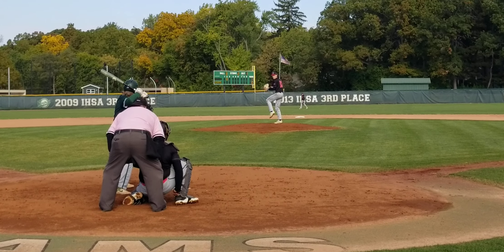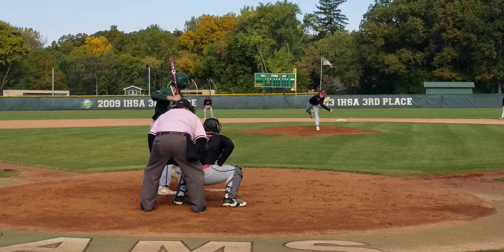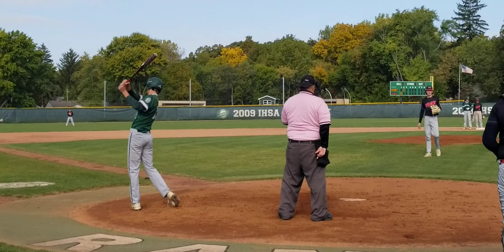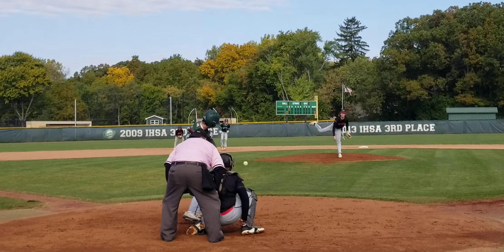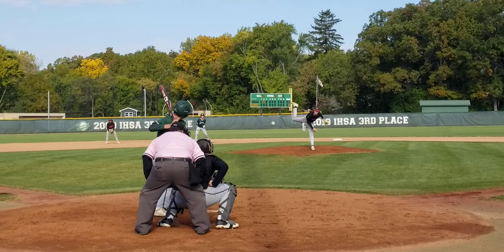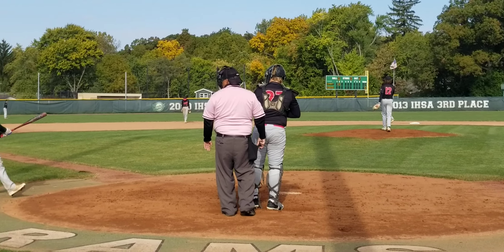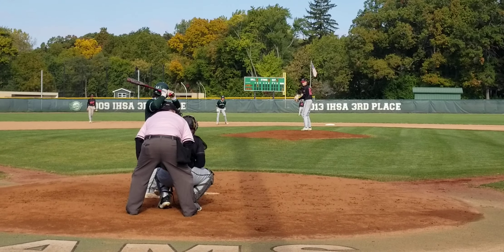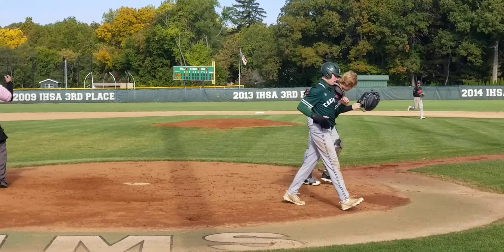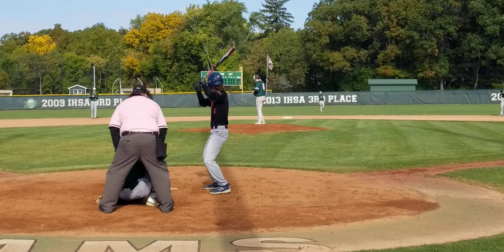Miller coming to the plate. Luke is running for Cam at first. One out. Two balls and a strike. There goes the runner. High pitch. Throws there, safe — all the way to third. One out. Tying run is at third. Luke pinch running for Cam. Three one count, one out. Inside high. Ball four. Runners at the corners, one out. Goes the runner. Second and third.